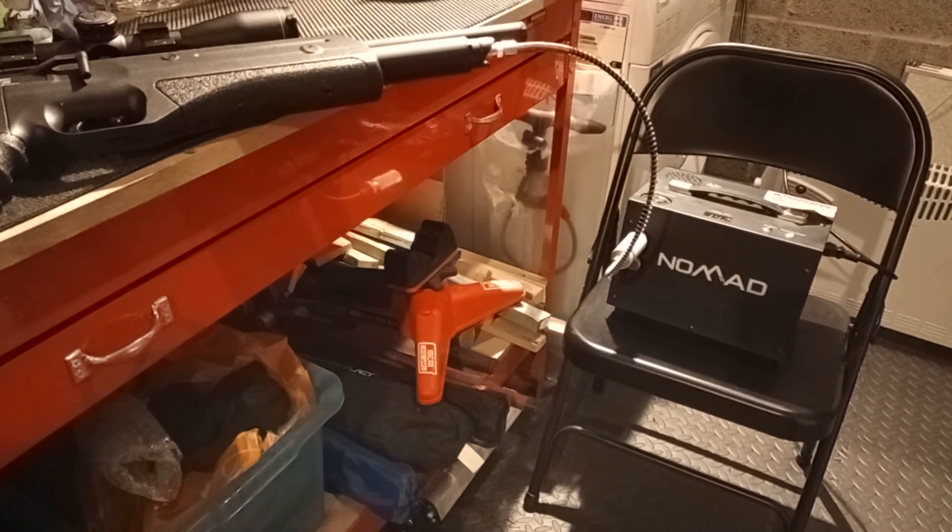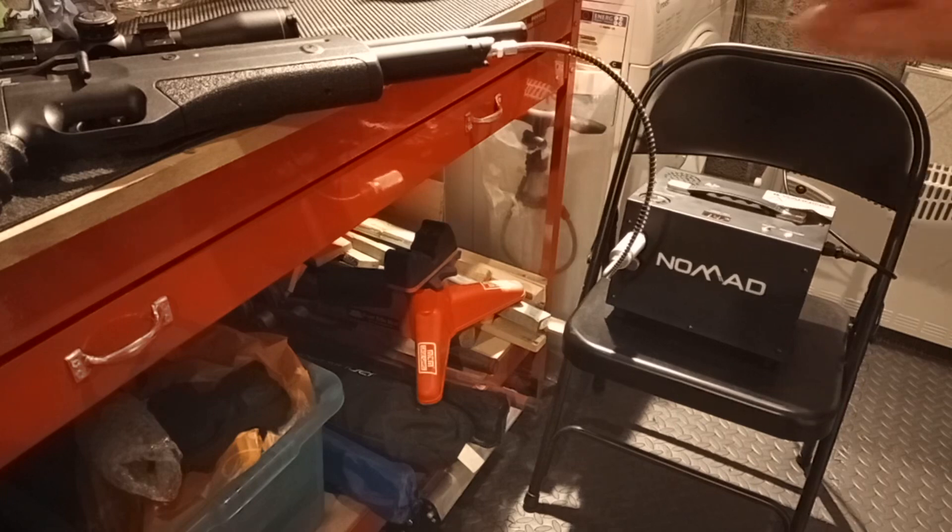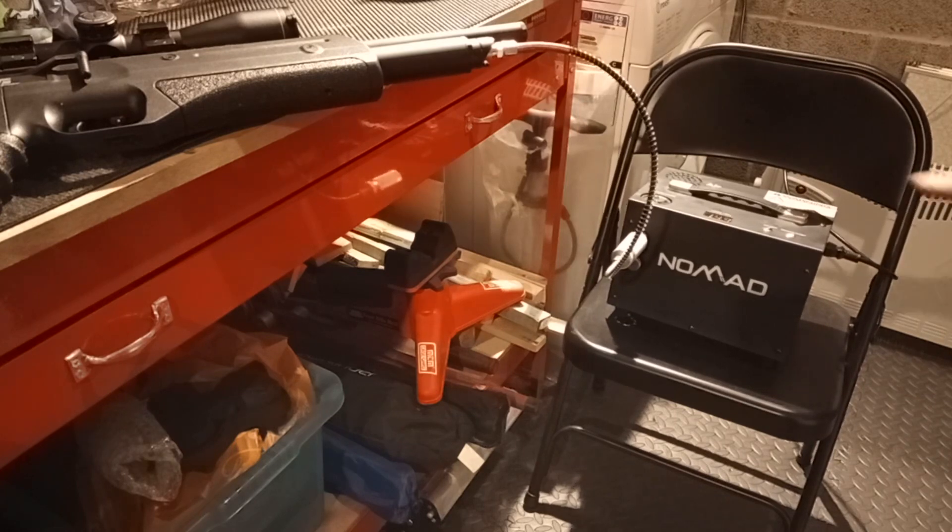What I do is I turn it on with the bleed valve open so the gun doesn't get a shock of pressure. Now I'm going to slowly close the bleed valve, which will then start charging the gun.